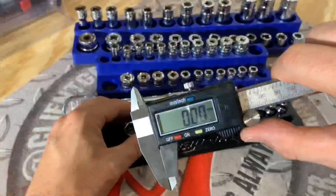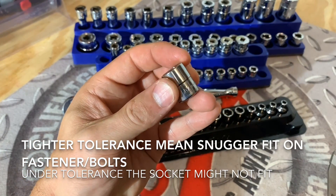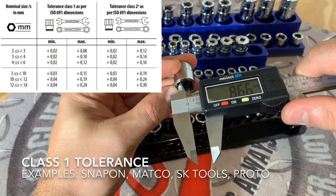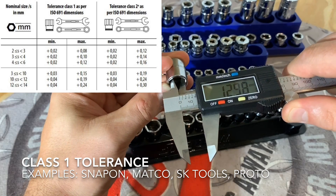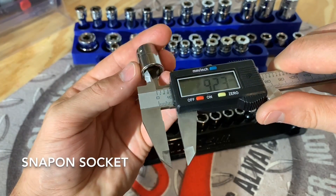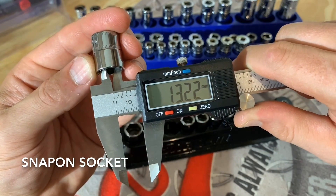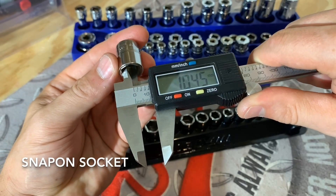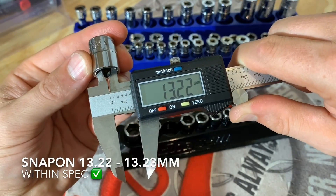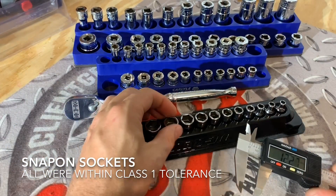Now let's get on and see some measurements. We are all zeroed out and ready to get some baseline specs using our Snap-on socket set. Here we have a 13 millimeter — to be within class one manufacturing specs, this needs to be under 13.24 millimeters. We can see it's coming in at 13.23 on one flat, 13.22 on another, and 13.22 on the third. So that just barely makes it.